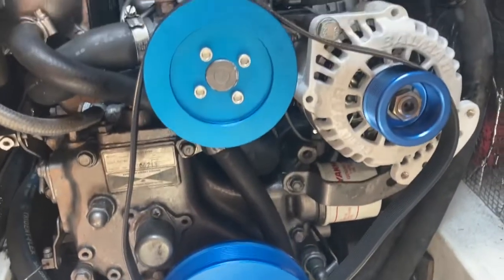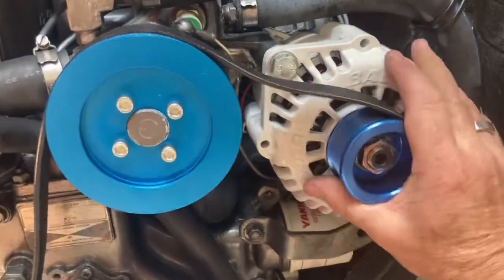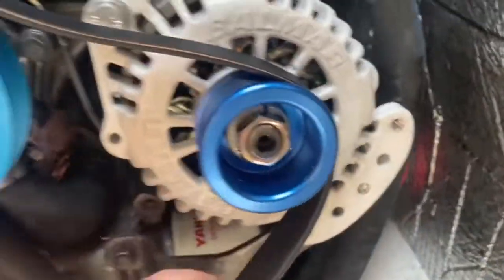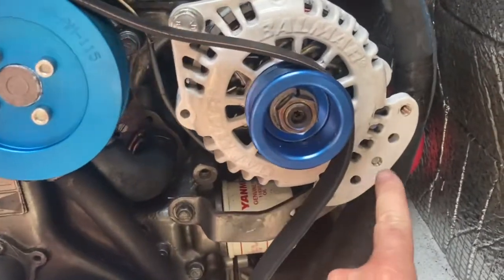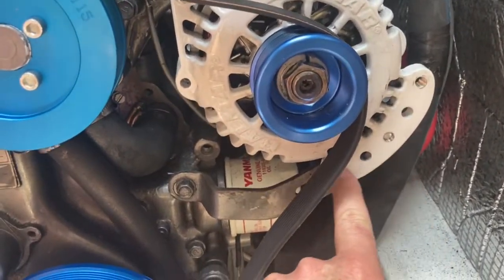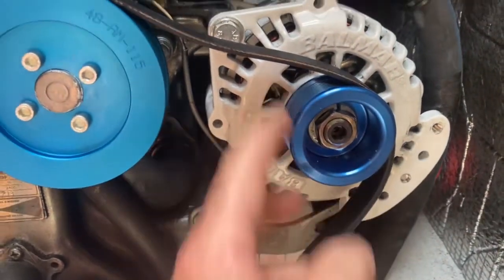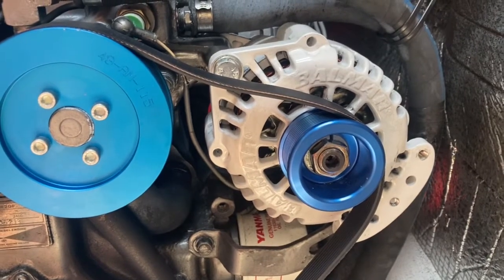I've installed the serpentine belt itself, and when I move the alternator all the way up — that's all the way maxed out — you can see the belt is still really loose. So I'm going to have to move this locking bolt down to this threaded hole so I can get a little more motion to tighten this belt up correctly. One of those snags you run into.